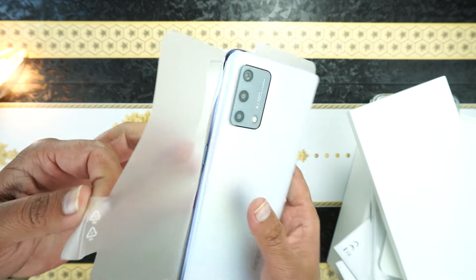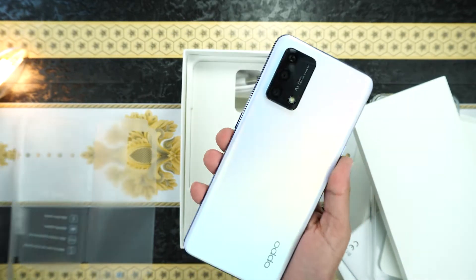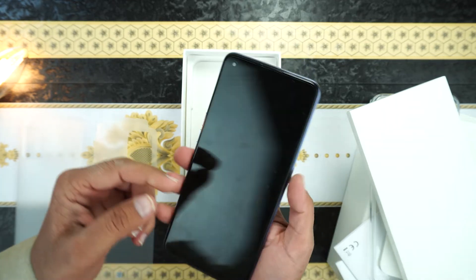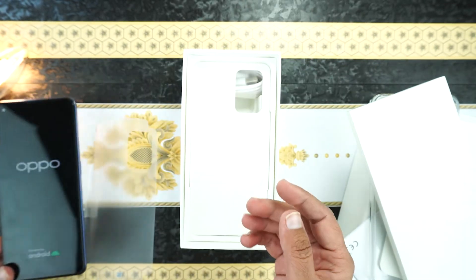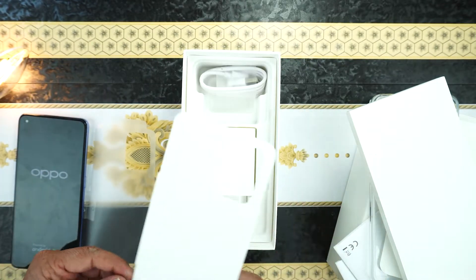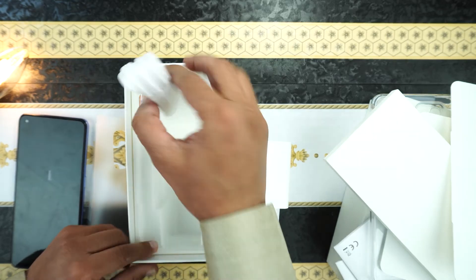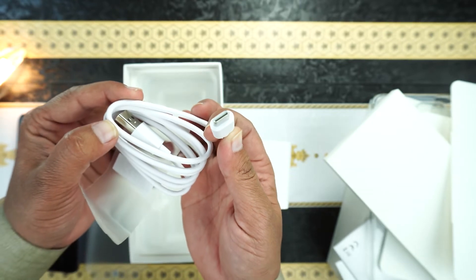Let's open it and here is the phone. I bought it in silver color and it's looking really nice. Let me turn it on. Here is the big power adapter which provides 33 watt fast charging, and next is the USB Type-C cable. There is no headphone with this device.